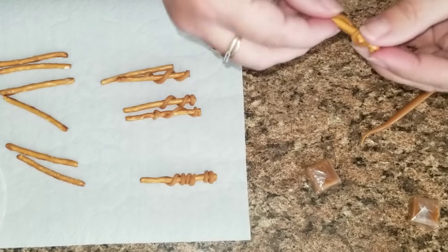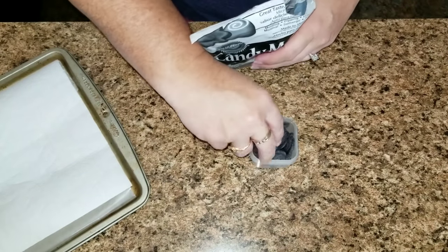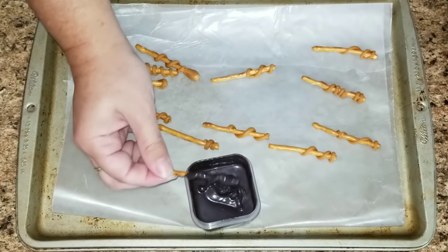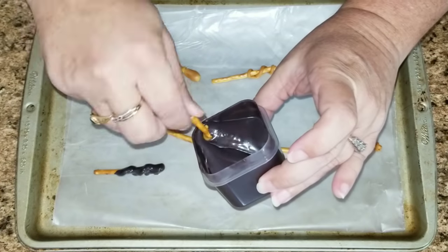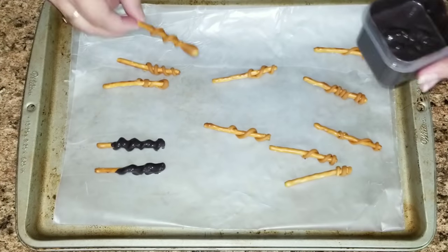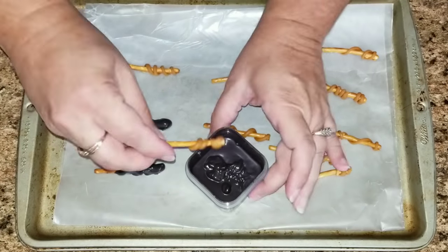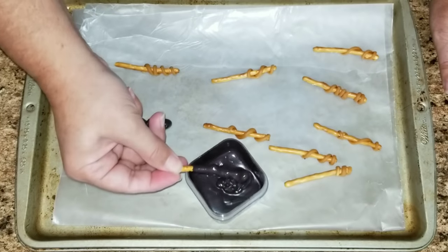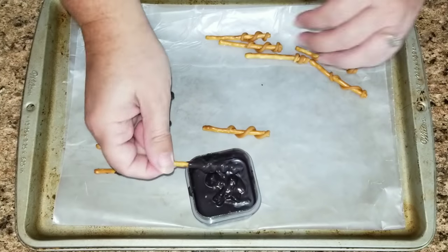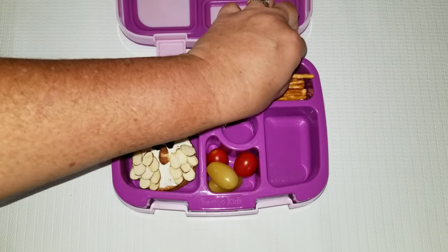Once you have wrapped all of your wands, take either chocolate or black chocolate — that's the only thing I had — melt it, then take your wands and dip them in and just tap off the extra chocolate. Once all of the chocolate is on the wands, put them in the refrigerator for about five minutes to let the chocolate harden.